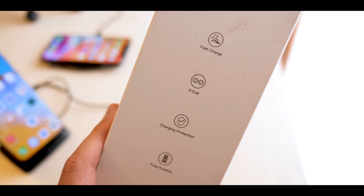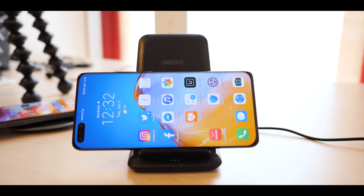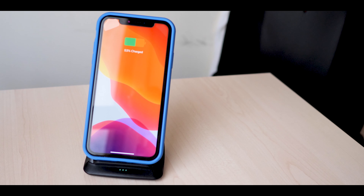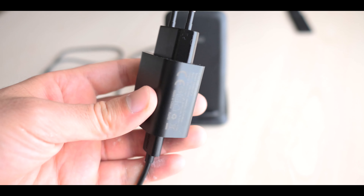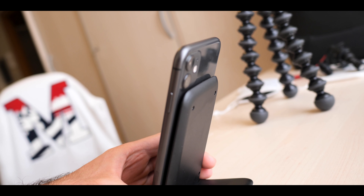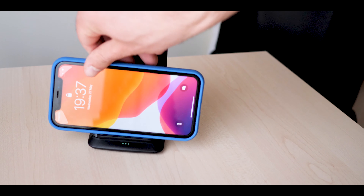As you'll also notice from the box, this has a double coiled installation inside to allow for different charging positions of your phone — vertically as well as horizontally, with or without the case. It provides charging speed up to 15W, but the charger gives the right charging output, whether that's the Qi wireless technology charging type or fast wireless charging.